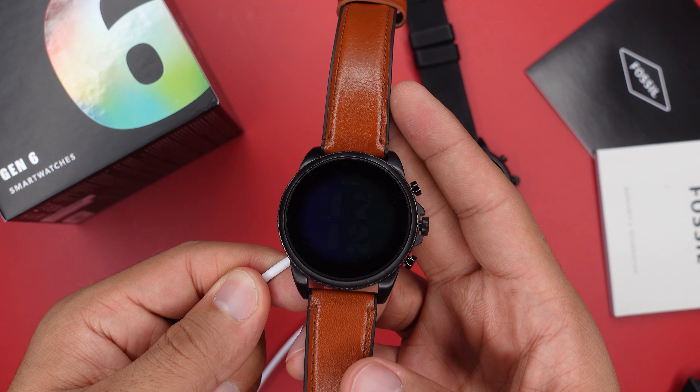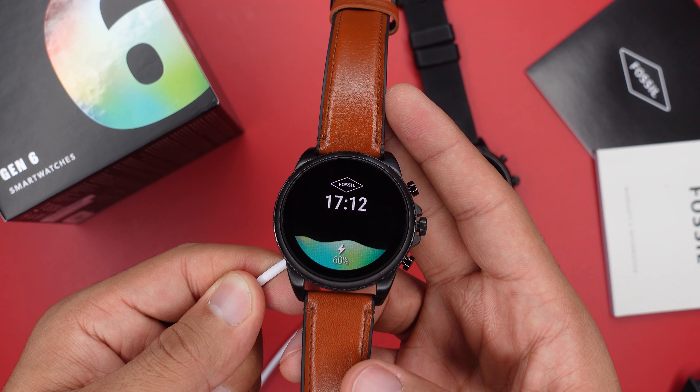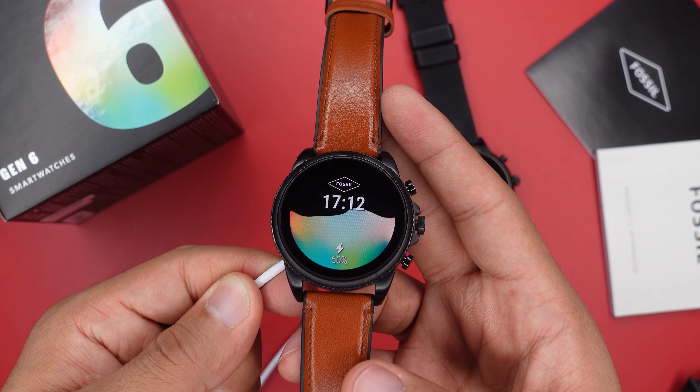The daily mode is a little different on both watches — even though both claim about a day of battery life, in actuality the Fossil Gen 6 lasts a little bit longer than the Fossil Gen 5. As for charging, the Gen 6 only takes about 30 minutes to reach 80%, whereas the Gen 5 took almost an hour. So that's a big improvement.